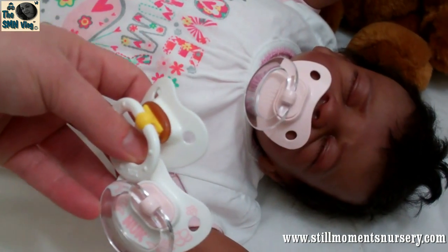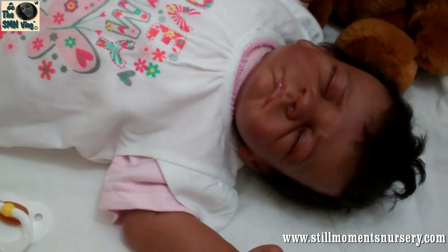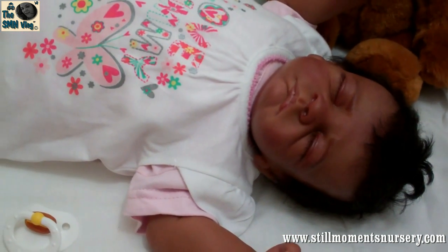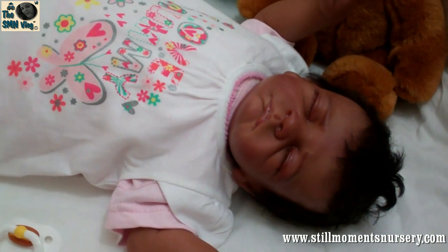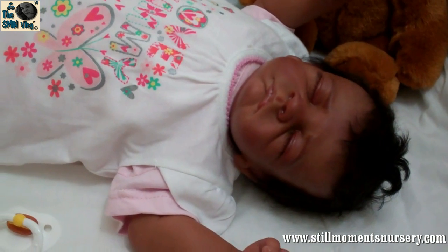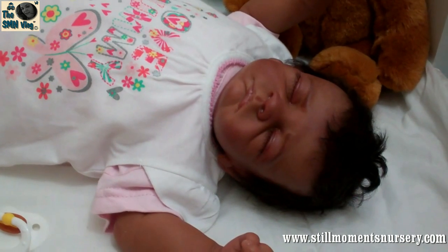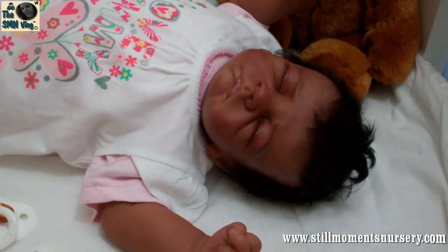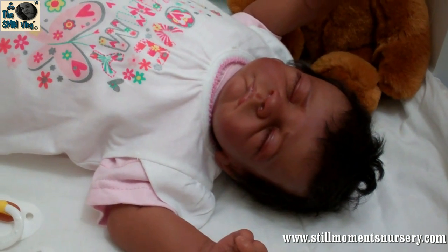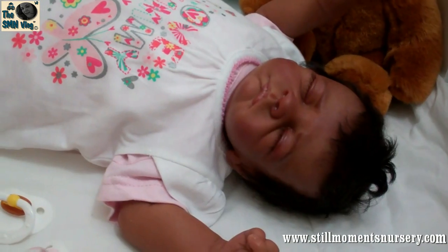Yeah guys, she's ready for her photos. When I have a spare couple of hours this weekend I'll do her photos and get her online to find her a new mummy. Thanks for watching — I can't wait to read all your comments and see your suggestions for her dummy. I might give her two, I'm not sure yet. Keep an eye out for her on the website — she should hopefully be up next week. Bye!